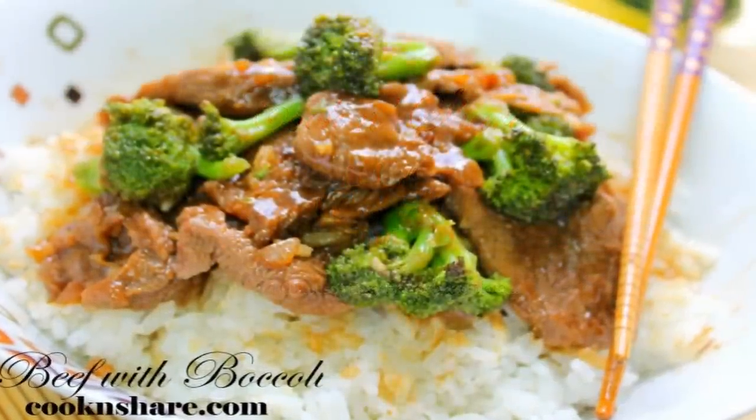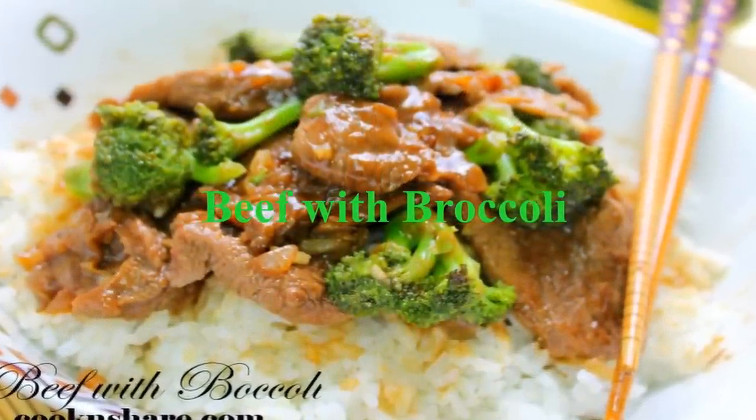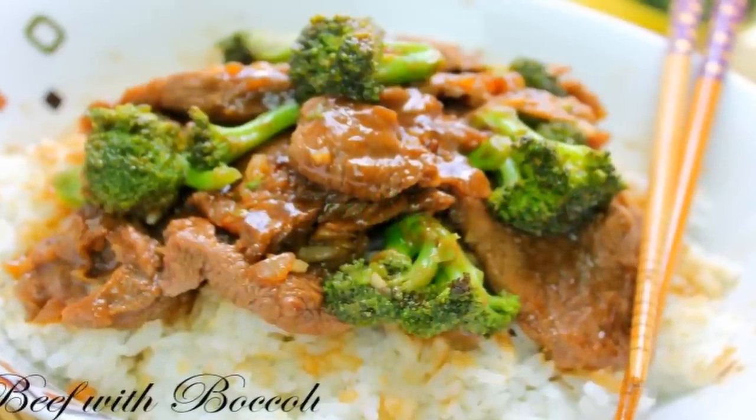Hey guys, Dave from Cook'n Chair here. Today we're making up an easy and delicious Chinese inspired dish: beef with broccoli. You can see this on the menu in most Chinese restaurants, so I've decided to make up my version.